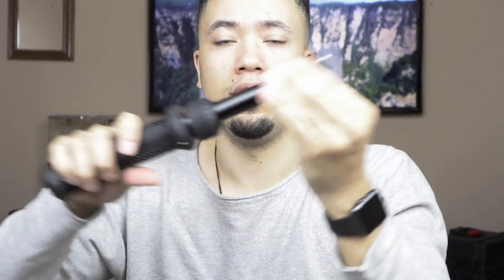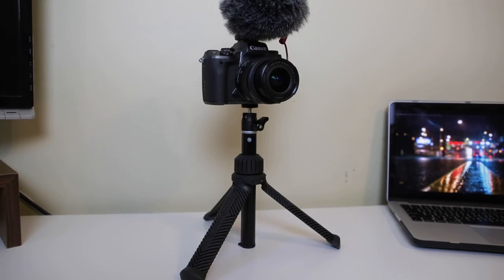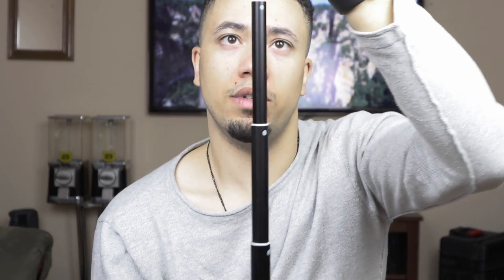It's also a mini tripod. You put the legs down, set it on the table, and you have your handle here. You can extend it upward, then lock it in by twisting, and then you have a tall tripod you can put on the table while vlogging.